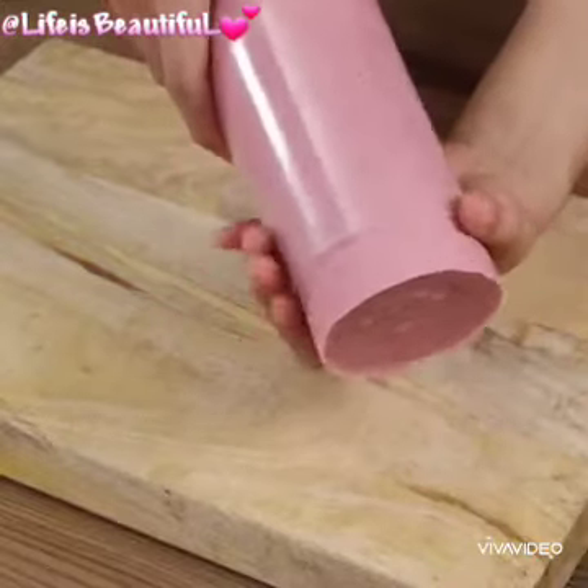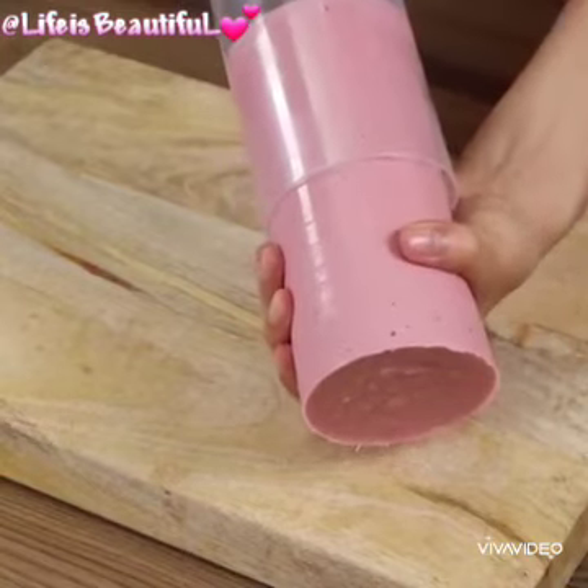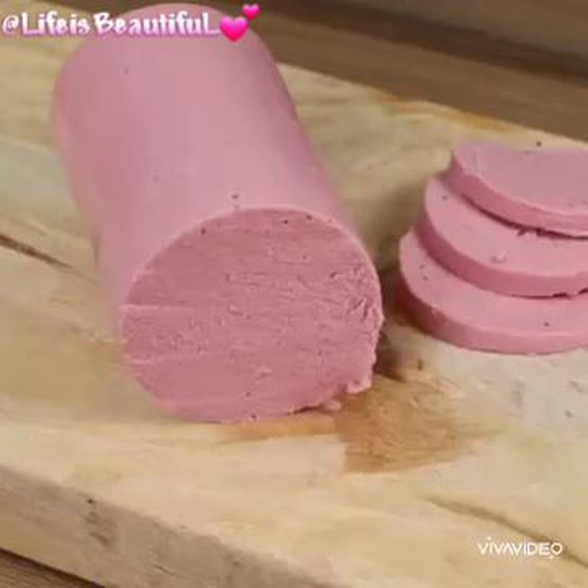And our recipe is done — look how nice it is, better than the commercial one and very tasty. I really hope you liked our recipe. Thank you for watching the video, see you in the next one, bye bye!